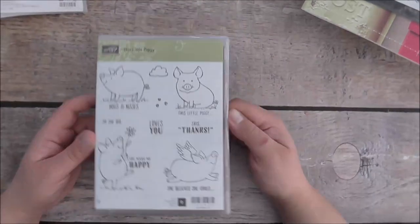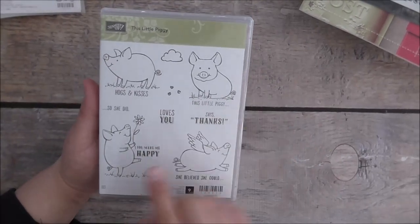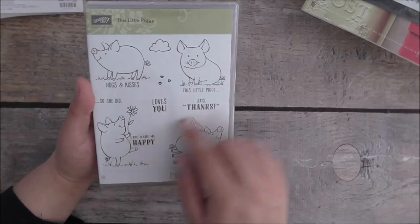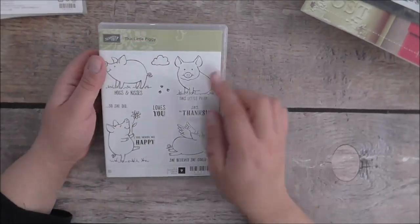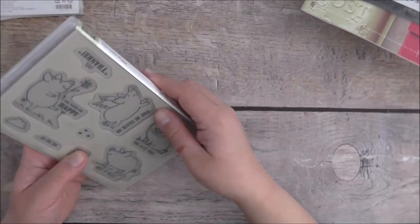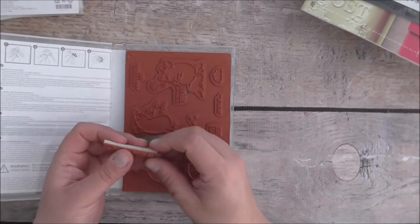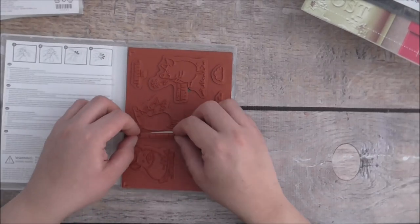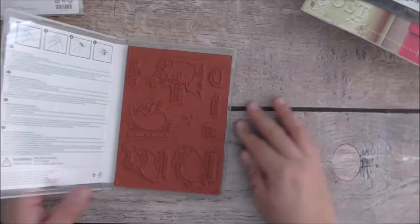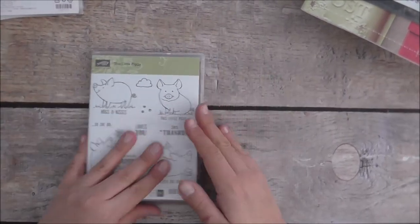I got the Little Piggy stamp set — I love this. I didn't get it the first time around because I bumped it for other things, but I'm so glad I got it now. The only thing I managed to do since Friday was put stickers on my labels. I also performed surgery on this stamp where I cut away the sentiment so I can use the image separately — it works fine, but at your own risk!